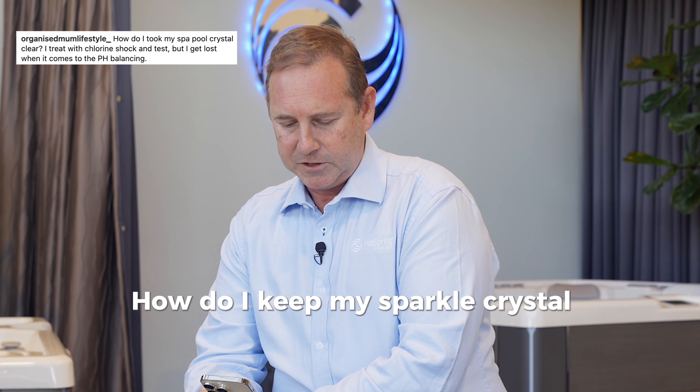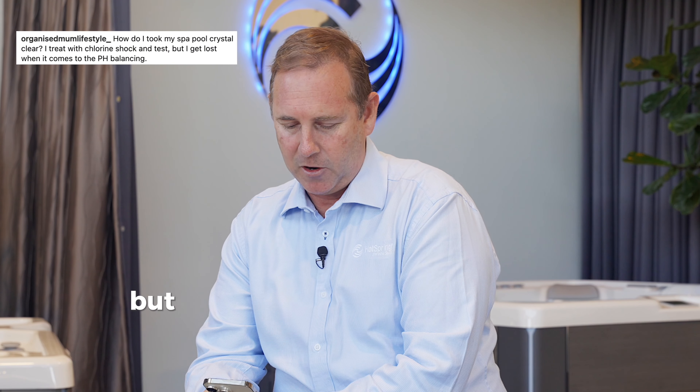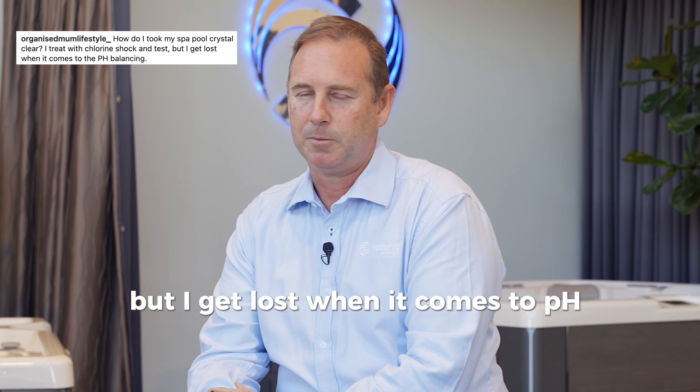How do I keep my spa pool crystal clear? I treat with chlorine, shock, and test, but I get lost when it comes to pH balancing.